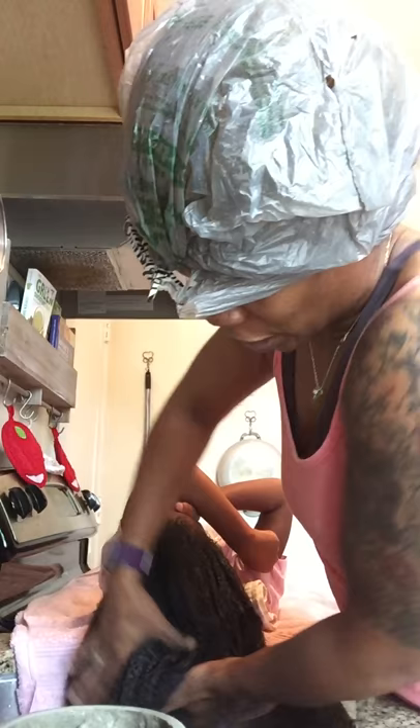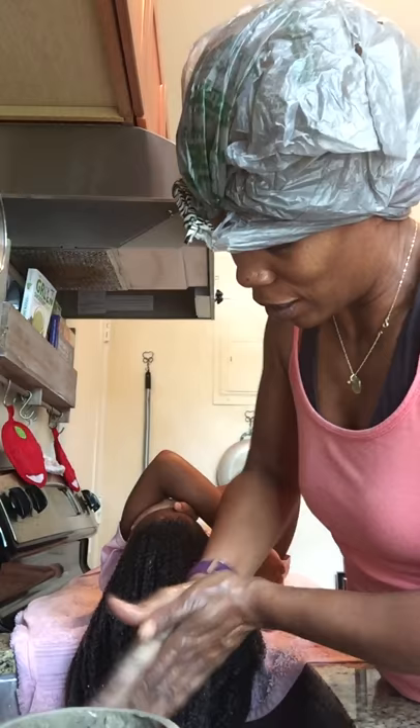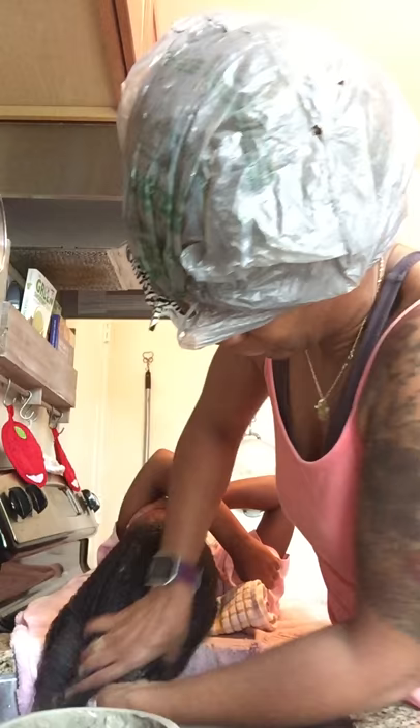She's a little tender-headed so we're concentrating on getting this clay in as gently as we can.